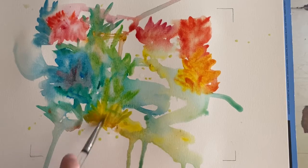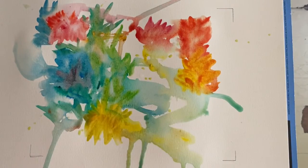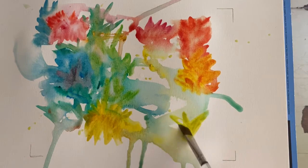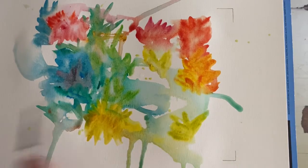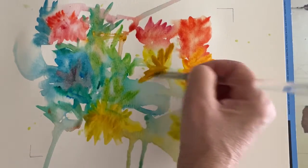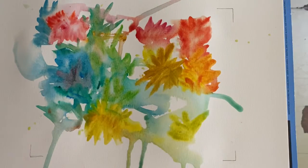Nice bright yellow flower here. Maybe another one here — looks like a good spot. Let's add a little bit of the yellow ochre to it. I'm going to pick up just a spot of the red, maybe a touch.